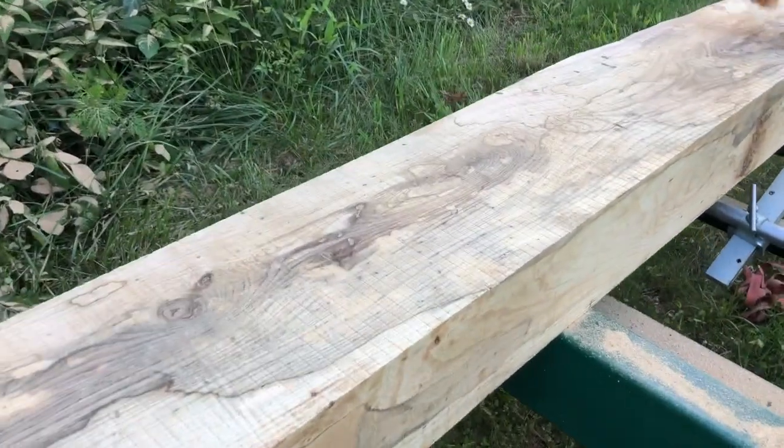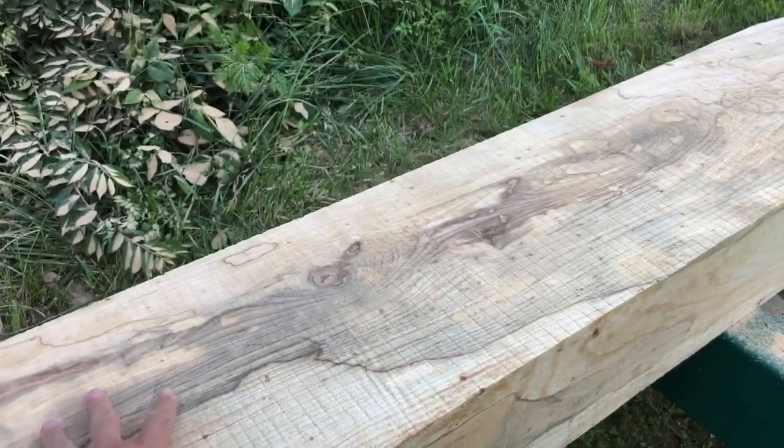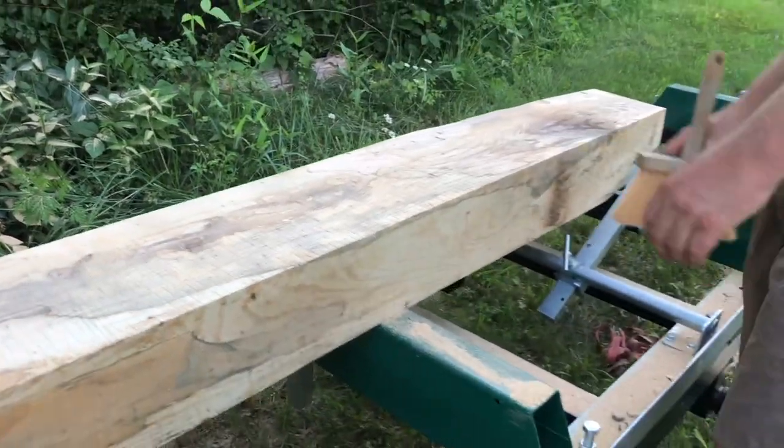I can tell just by cutting — when I get down here it gets real soft. So this obviously has some dead wood in it, but we'll be able to use it for something.